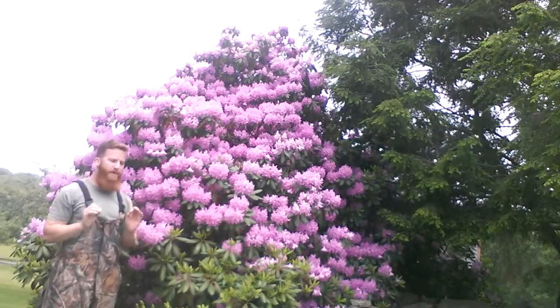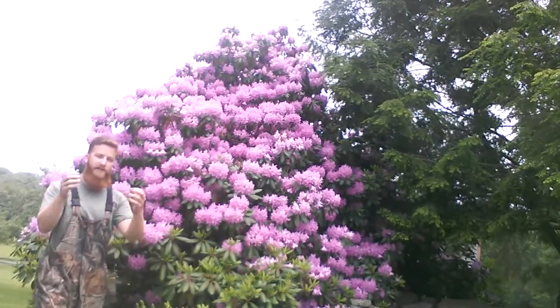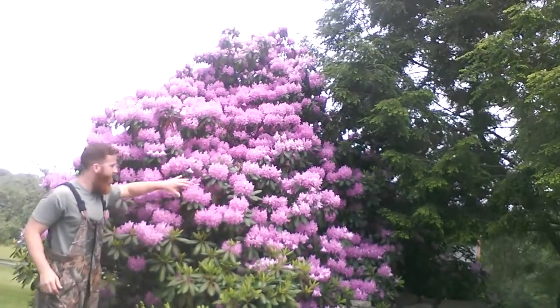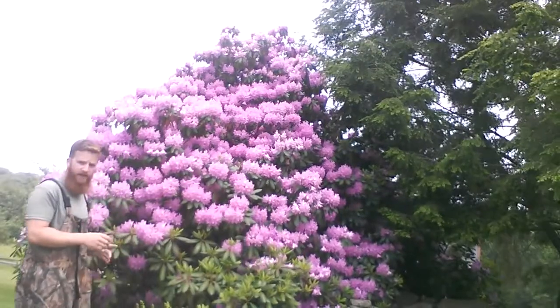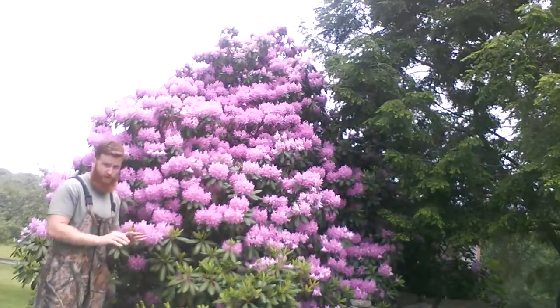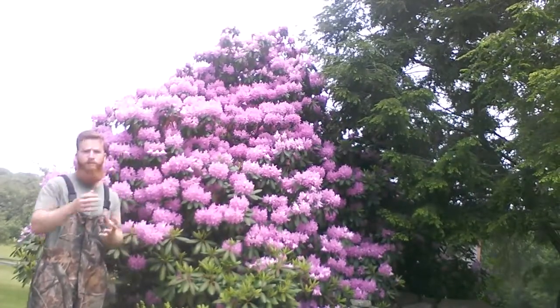To immediately fix this iron problem, you can use foliar applications of iron, and that's going to supply iron immediately to the vegetative matter which is already on the plant. However, you're not going to be fixing the problem at the soil level, so the new growth is not going to have iron available to it.